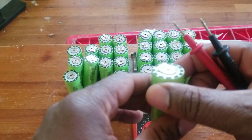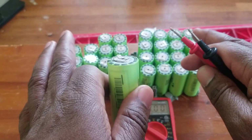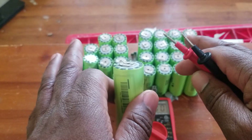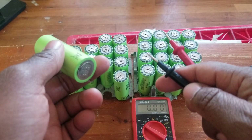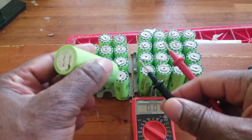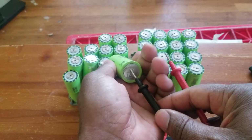I fully charged those batteries, and this was about four to five months ago — back in July. We're now in November, so it's been about five months. Now let's check the batteries.